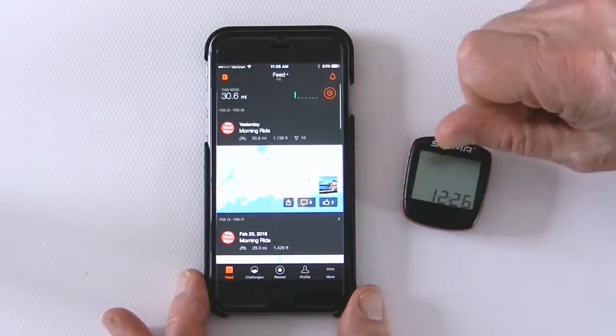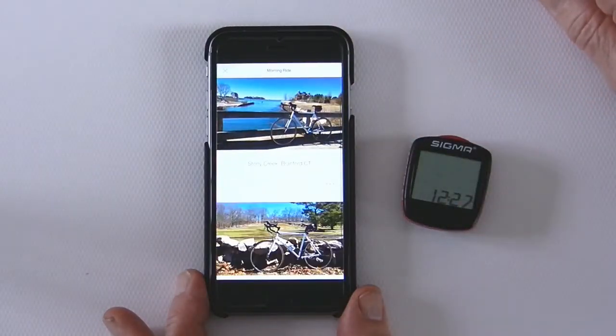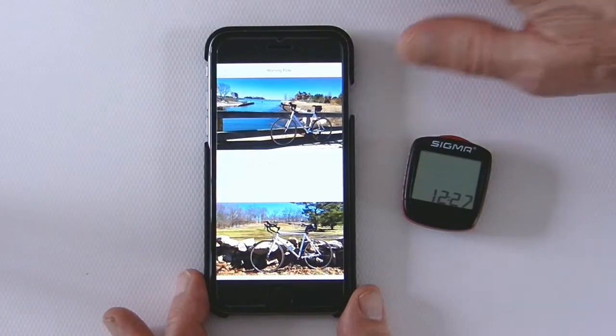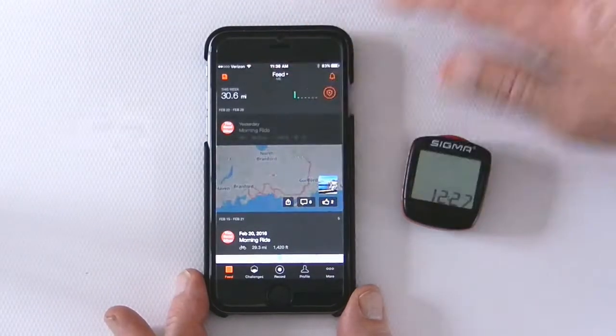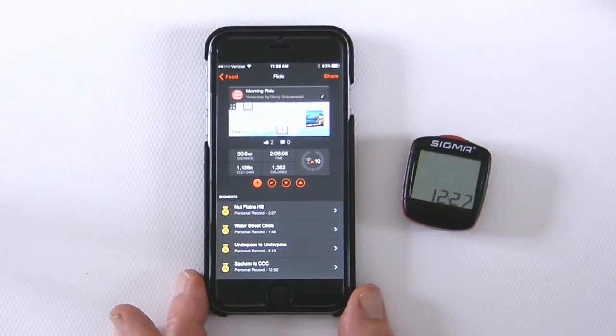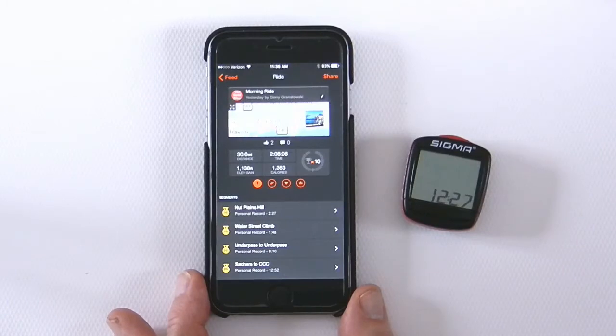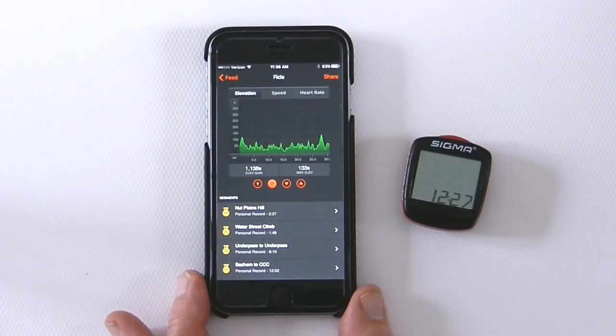Here you see me opening up the Strava app and it has a list of all the particular places I had been to previously. You can even upload photos to those specific places you visited. By touching a particular activity you last recorded, you can see your distance, your time, and how many calories you burned.